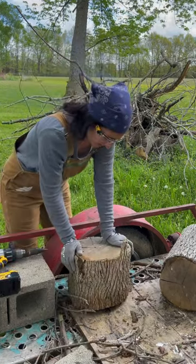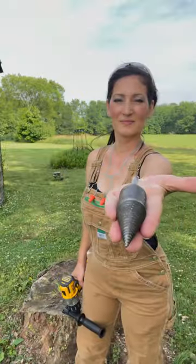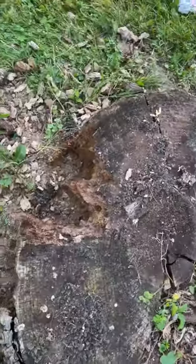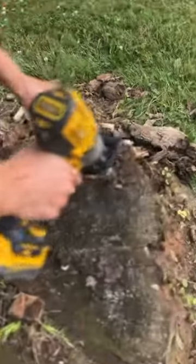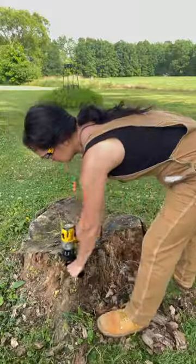Do you remember that log splitting drill bit I had trouble with last year? Well this year I decided to give it another try by using it to grind up a partially decayed tree stump. I worked in small sections starting at the outer rim and found that a slight angle was better than pointing straight down.